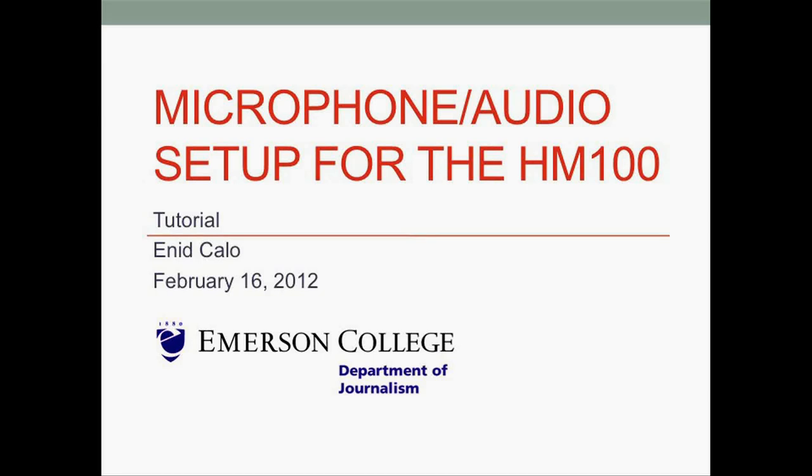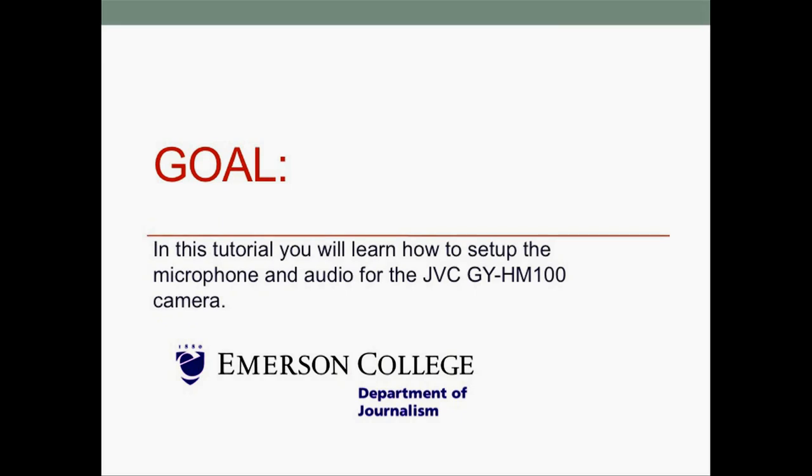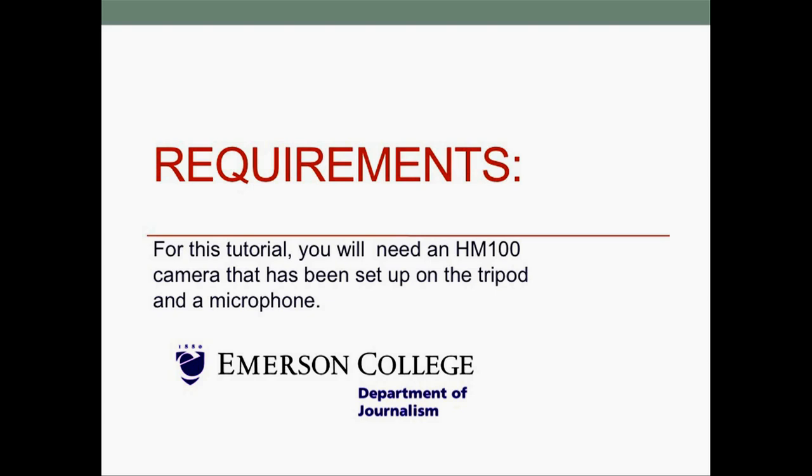Microphone audio setup for the HM100. In this tutorial, you will learn how to set up the microphone and audio for the JVC-GY-HM100 camera. For this tutorial, you will need an HM100 camera that has been set up on the tripod and a microphone.